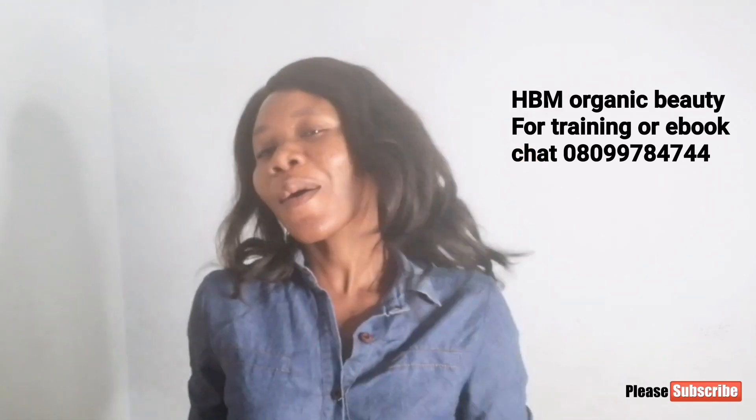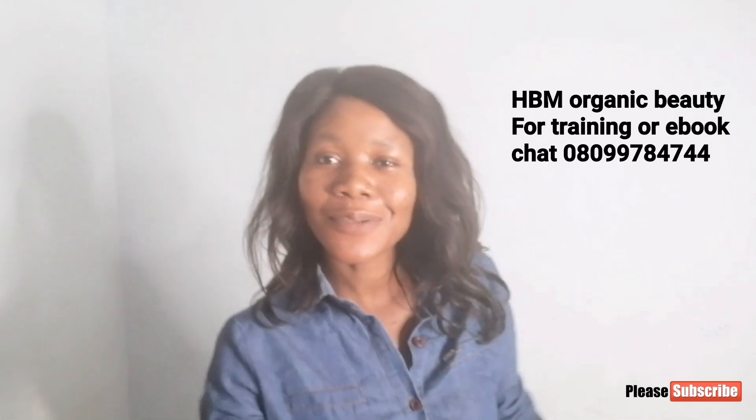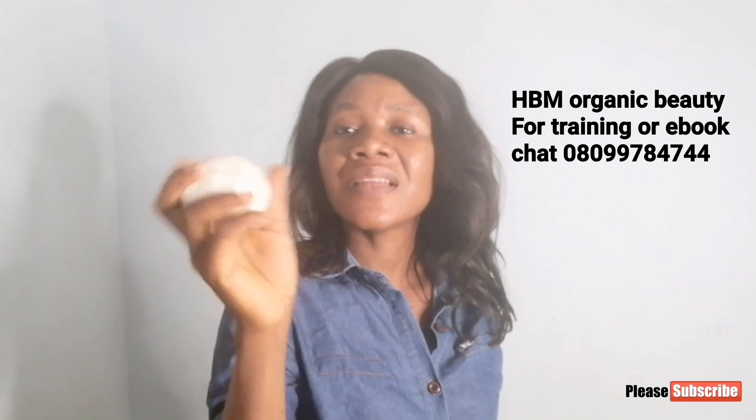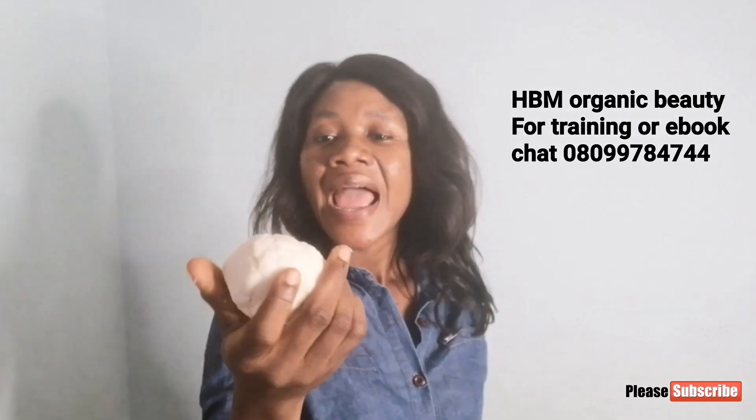But this soap — they call it Ghana white soap — I don't know the source. I want to believe this soap actually contains sodium hydroxide, it contains lye. Because I don't know the source, I am always scared to use this soap, because I wouldn't want to be applying sodium hydroxide that has not been cured on my skin. So yesterday I tried formulating my own, and this is my own white soap, made from scratch with sodium hydroxide just the way I make my soap. The main idea is that I make it to use as a soap base, just like the Ghana white soap is used as a soap base.